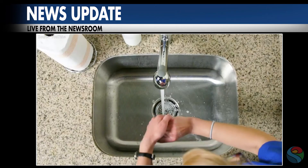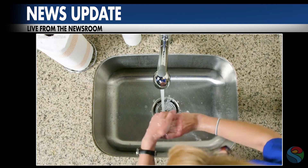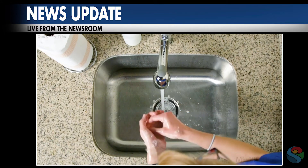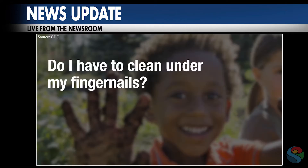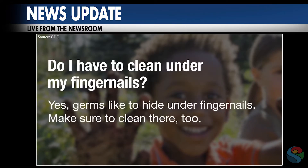Number two: lather your hands — your palms, the backs of your hands, your fingers, the crevices between your fingers, and very importantly, underneath your fingernails. Many of us neglect the underside of our fingernails.